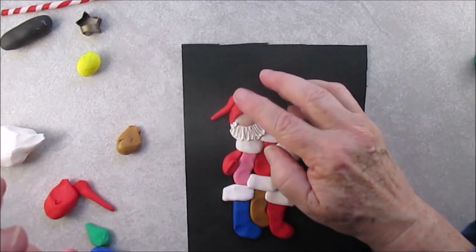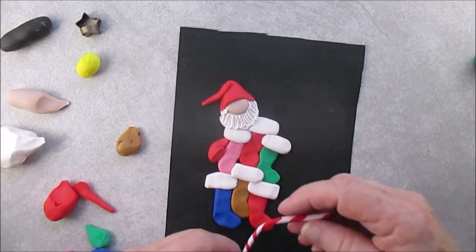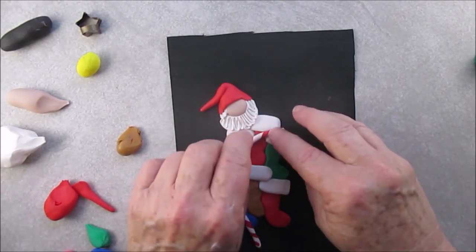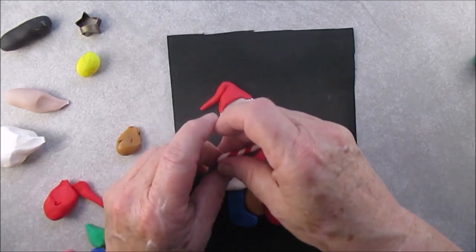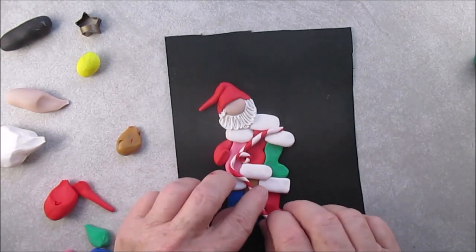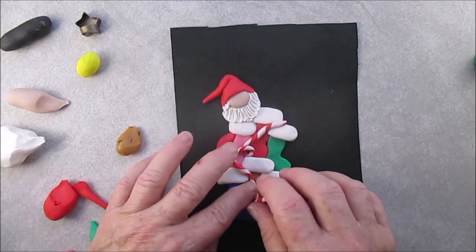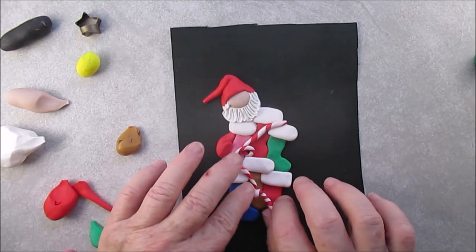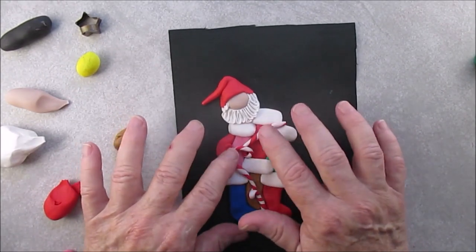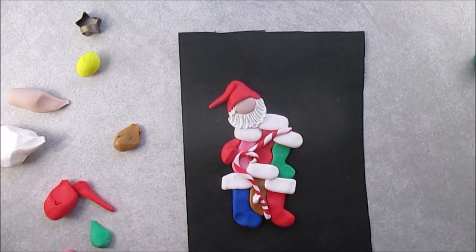Make sure you press everything on. You can make this one with as many stockings as you want. There's our candy cane rope. If this is your first video, to make the candy cane rope just roll out a rope of white, a rope of red, squeeze them together and twist. That's how we do our candy canes and the candy cane rope. Very simple.